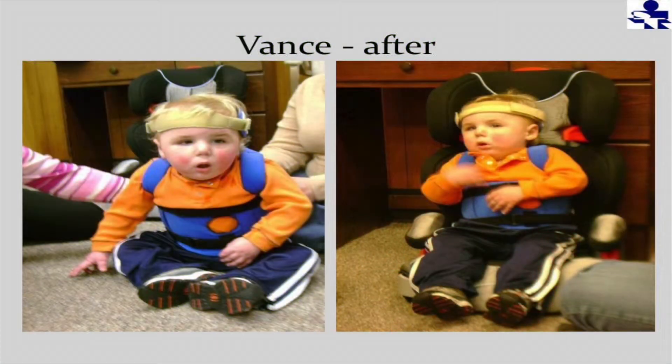So we want to keep that posture as good as possible. This is little Vance — if you'll notice, his TLSO is kind of like Miss Bessie's. We have the opening for his feeding tube. Mom can pull his shirt up wherever they are, connect his feeding tube, feed him, and when he's finished, unhook it, tuck his shirt back in, and they're ready to go.